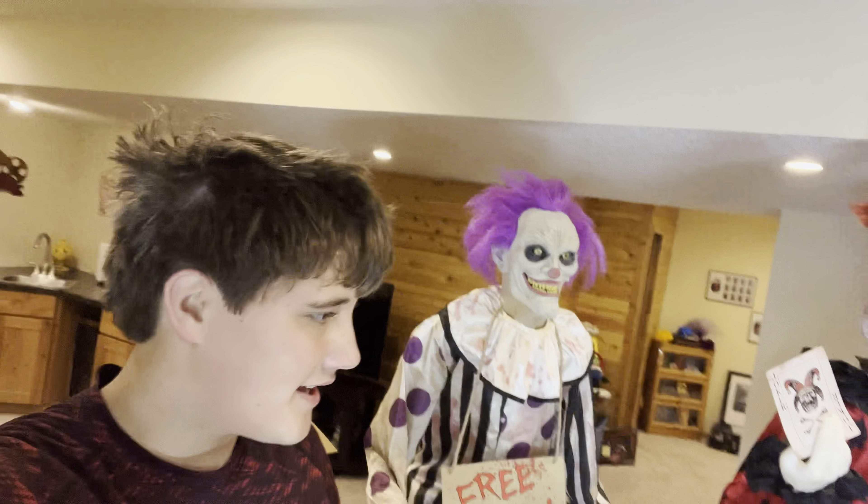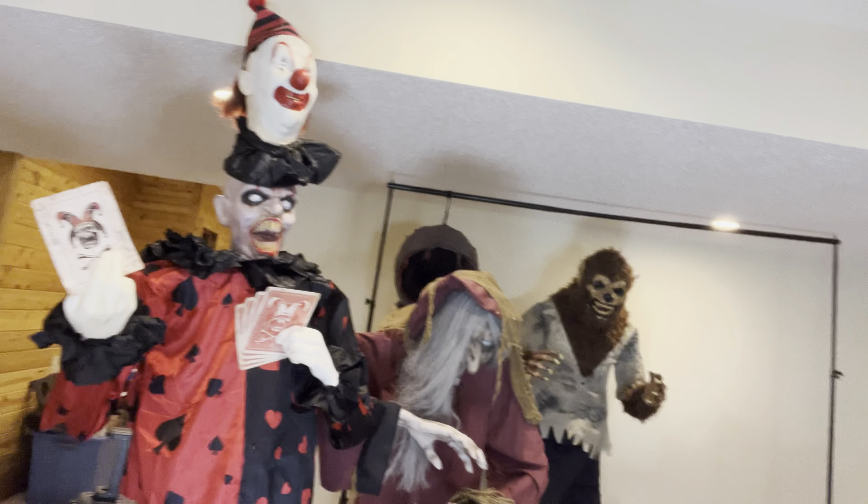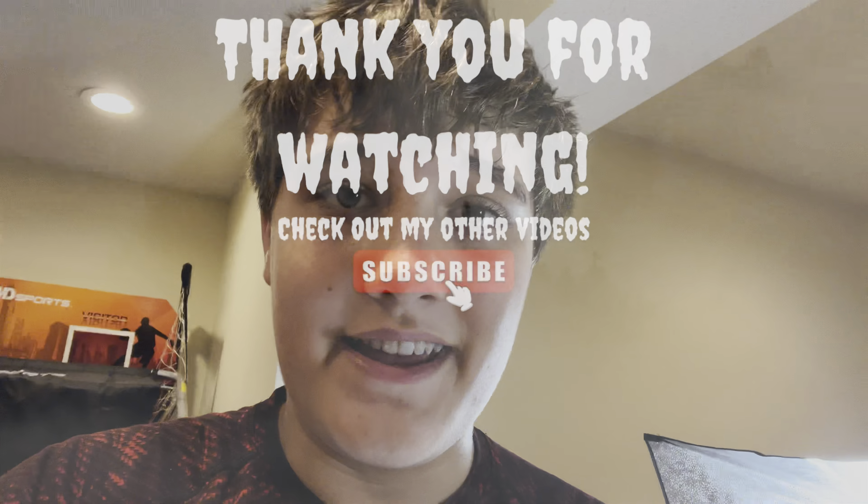That was my full 2022 animatronic collection. As you can see, it has grown a lot since last year — we have five new props if you count the floating guy, girl, whatever, back there. In total, we have eight different props in this room alone. I've already started on the outside — I have all my inflatables up, and I'm getting the rest up in the next few days. I really hope you guys enjoyed this video. If you did, please make sure to like and subscribe — it really does help me a lot. And I'll see you in the next one.